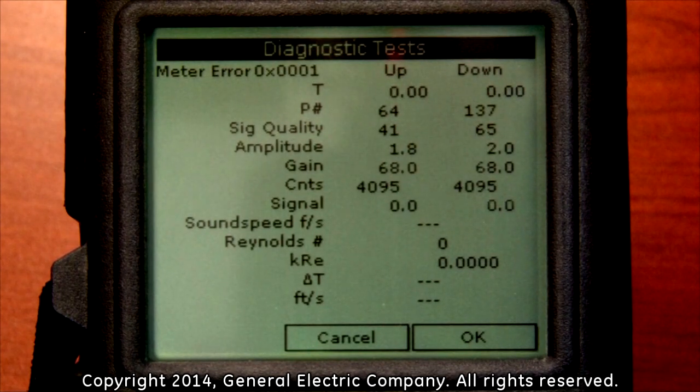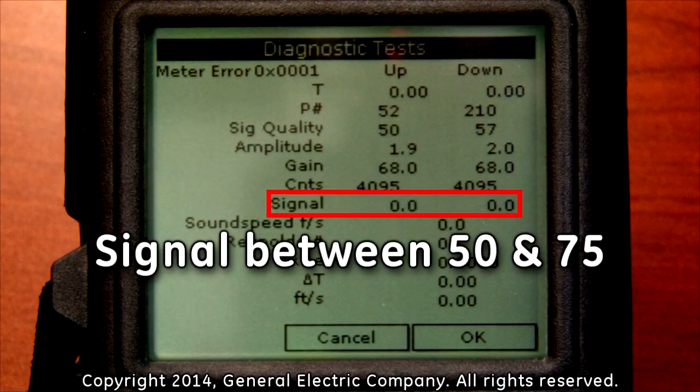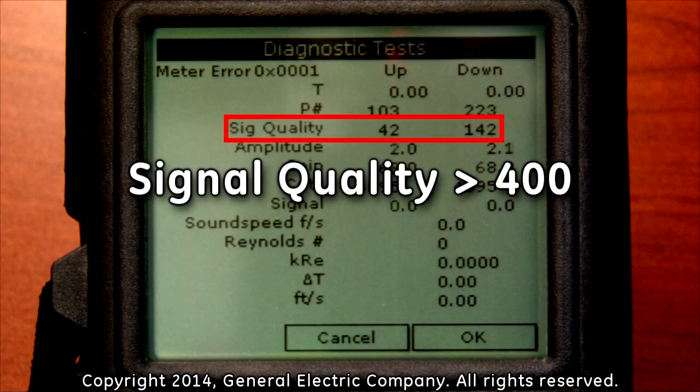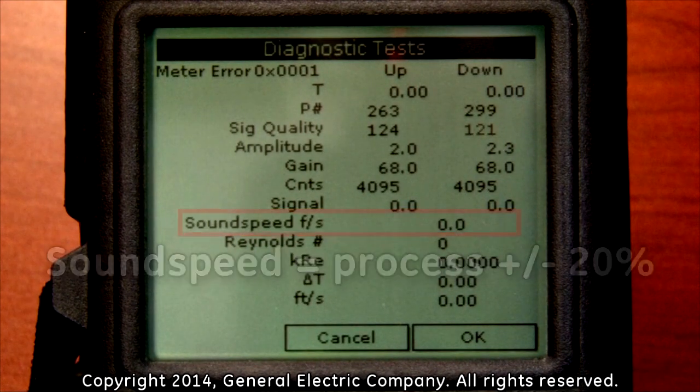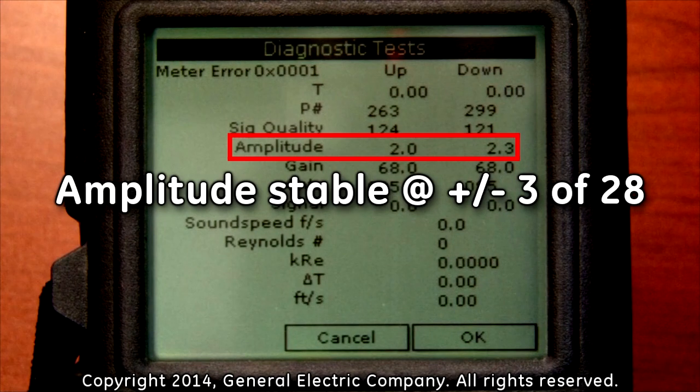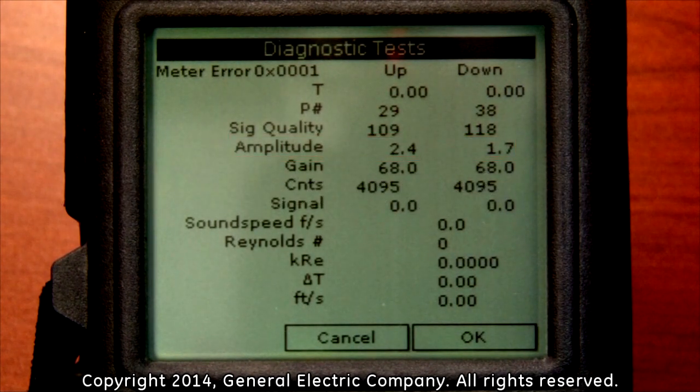Some good information to keep in mind while looking at the diagnostic readings on the one view display screen on the PT-878: signal should be between 50 and 75, signal quality should be greater than 400, sound speed should equal the sound speed of the process plus or minus 20%, and amplitude should be stable at plus or minus 3 of 28. If the meter is not in error and all diagnostics are within these parameters, then you can proceed to take a measurement.